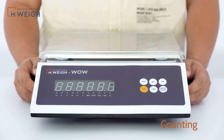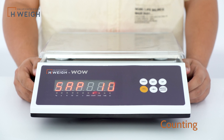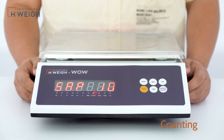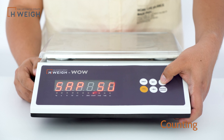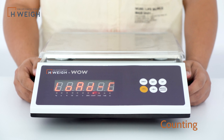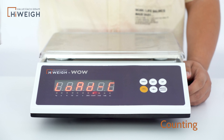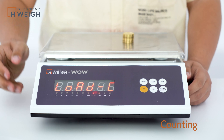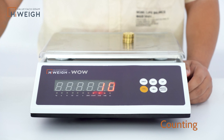Now, try the counting function. Press the Wait or Count button. The indicator count will light up. SAP sample is displayed. Press Up to select the number of samples and press Tilt to confirm. LOAD is displayed at this time. Put the sample on it and press Tilt to confirm. As long as the sample weight is not very light, the sampling will be successful and the quantity will be displayed. Let's put a few more coins up to see.